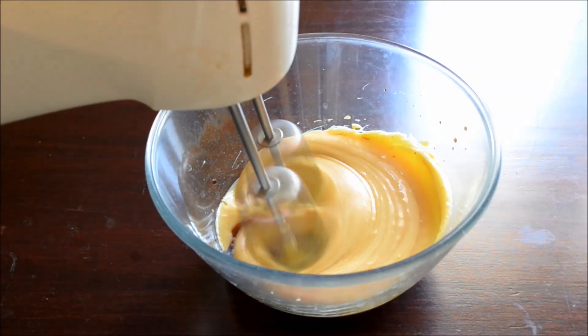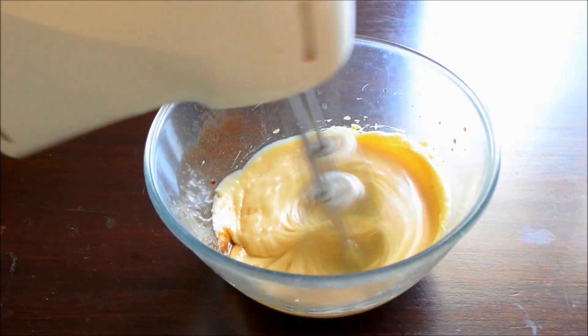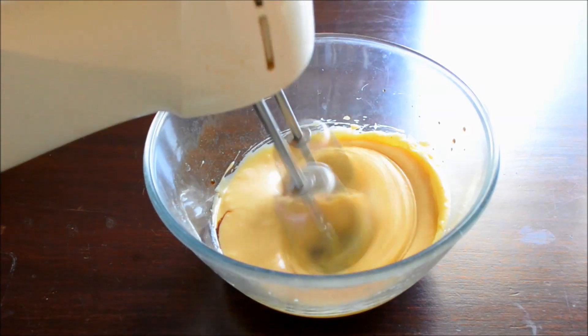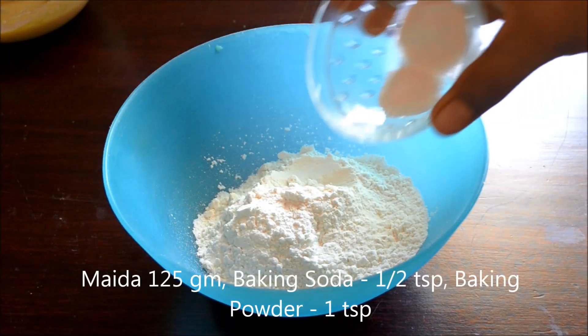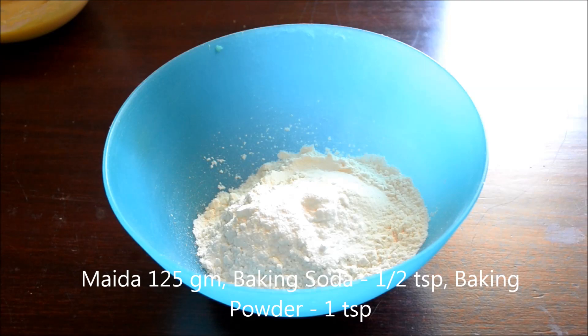It's not necessary that you need an electric whisk for this — use a hand whisk if you have one at home. Now in another bowl mix together maida, baking soda, and baking powder.